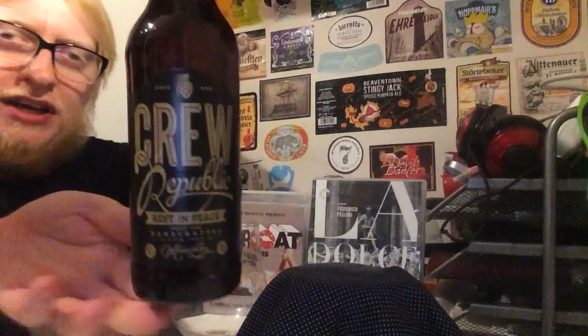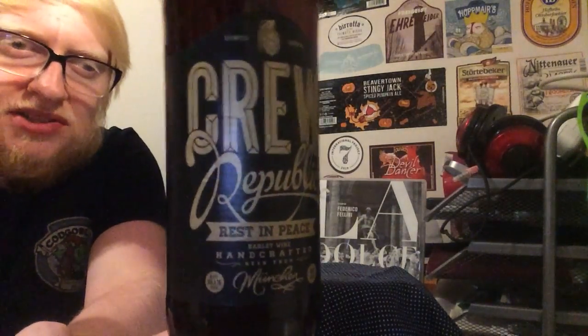Today we are looking at the Rest in Peace Barley Wine, which is clocking in at an absolutely teeny tiny 10.1% with an IBU count of 65.